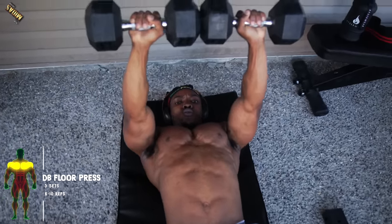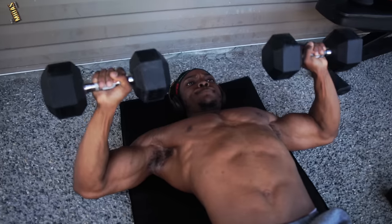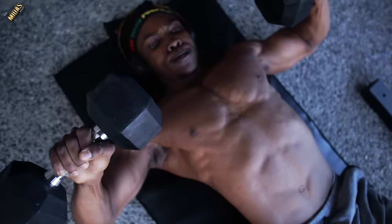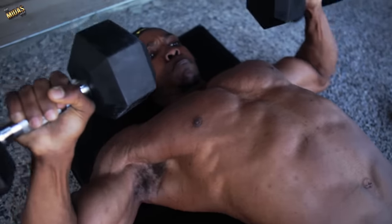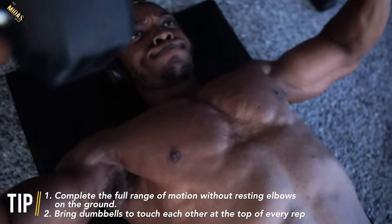All you need for this one is a mat — this is not a bench. You can do this on a bare floor. Make sure you're doing a floor press and bringing those down. Try not to have your elbows resting on the floor when you bring them down — try to keep it just slightly above the ground. You want to maintain that tension on your chest the entire way through. Watch as I squeeze and bring the dumbbells to touch each other at the top of every rep. Do it for about three sets, ten reps each.